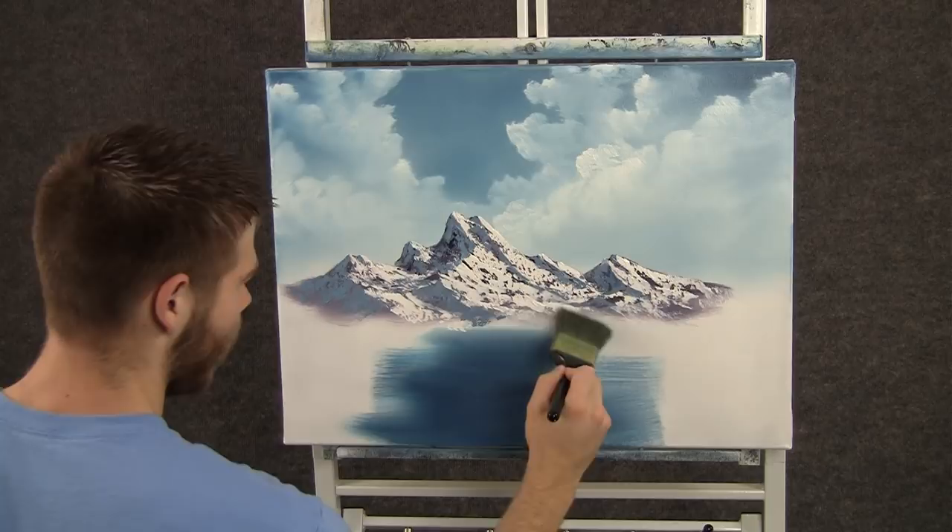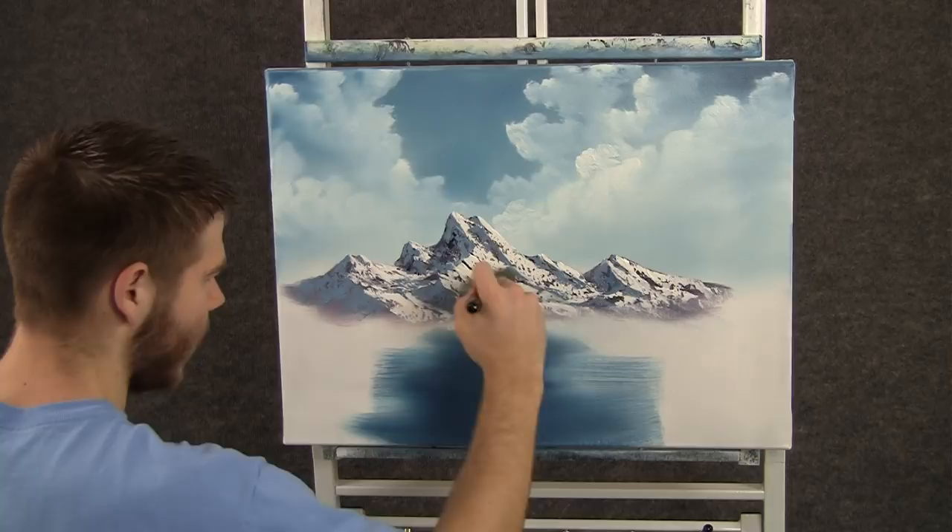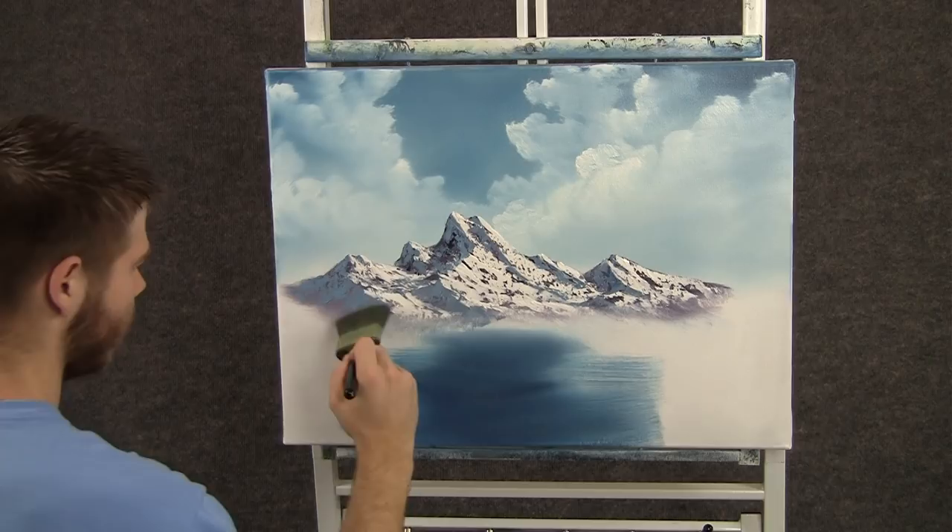Now with a clean 2 inch brush, we can very lightly tap the bottom of this mountain to create some mist. Tap lightly and then lift up, following the angle of the mountain.